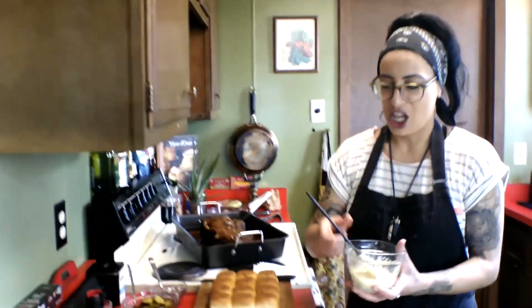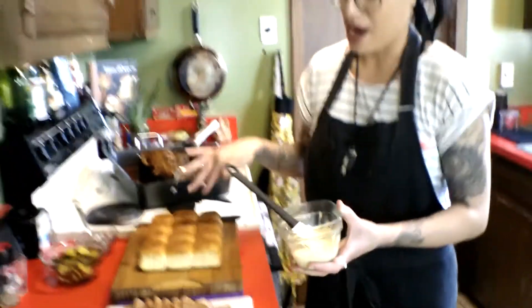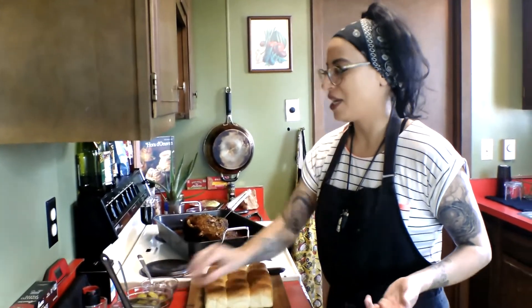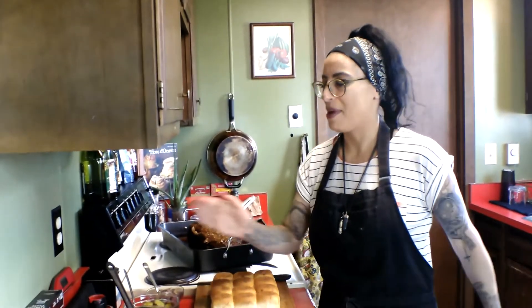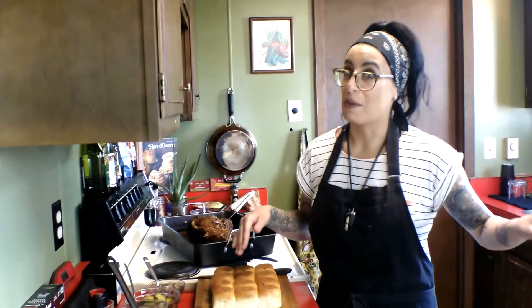I have aioli with whole grain mustard and Dijon, and that's going to be our spread. A traditional Cuban sandwich has a really nice strong spicy mustard, so I mixed whole grain and Dijon mustards into my aioli. That'll give it a little bit of creaminess and that spiciness from the mustard also.